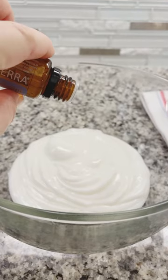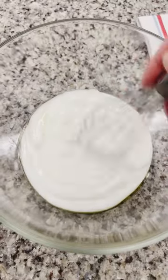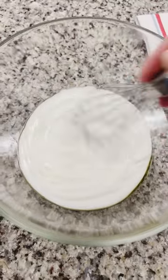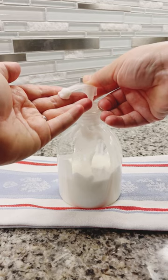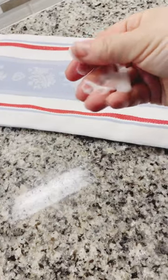You just drop them in, any combination that you like, as much as you want. Whisk it together until all of the oil is incorporated. Put it in the pump and you are done. This lotion is so nice and creamy. I love it.